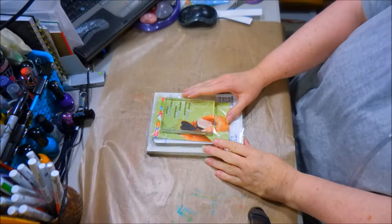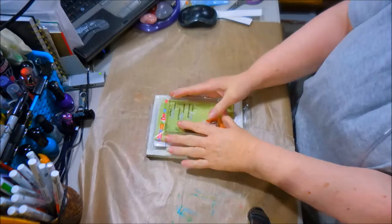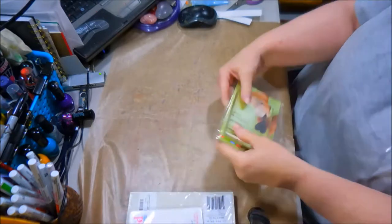Hey everybody, it's Faith from Outstruck Possibilities, and I have an Amazon haul. It's just a little one, but things that were needed.